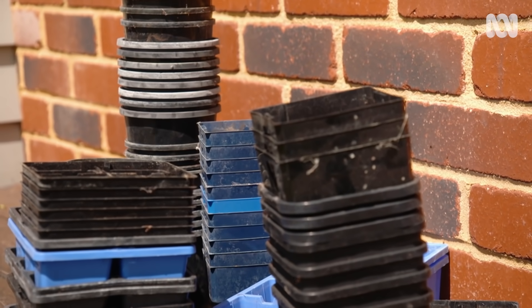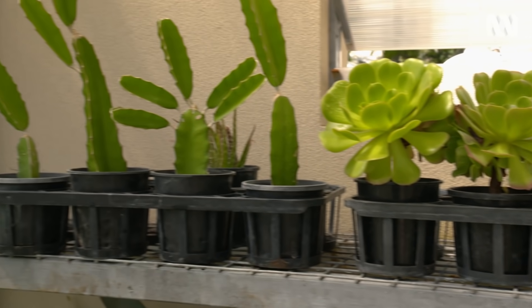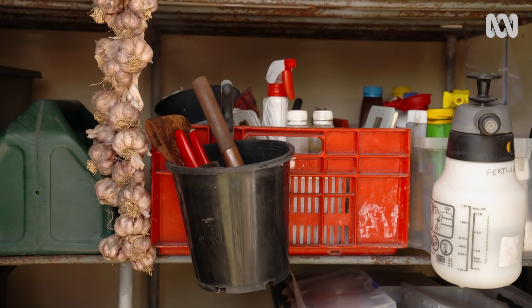I like to use old pots for home propagation — just make sure you wash and sterilise them first for good hygiene. They also make handy storage containers for tools and things like twine.